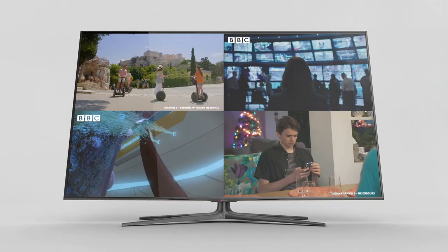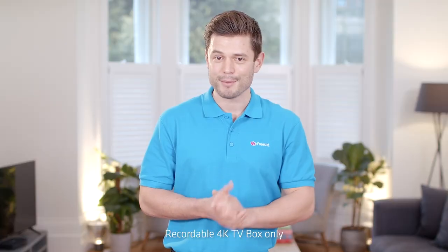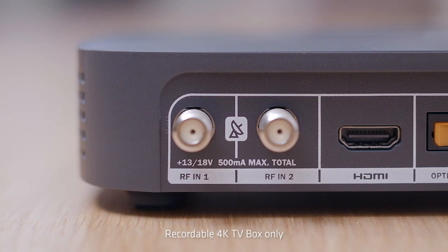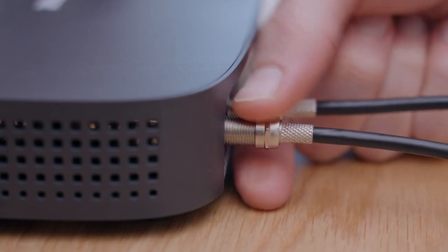If you're switching from SkyQ, then your dish is likely to have a wideband LMB — that's the part that sticks out from the middle of the dish. This type of dish lets your box record up to four shows at the same time and will have two cables that need to be screwed into the ports labeled RFIN1 and RFIN2 on the back of your box. It doesn't matter which cable is connected to which port, just screw them in securely.